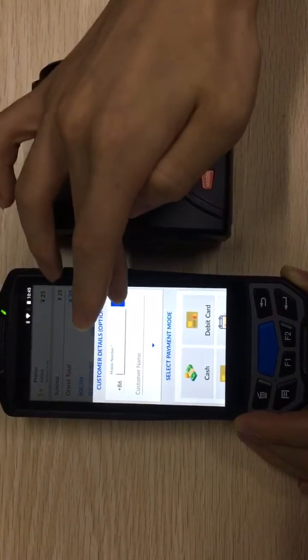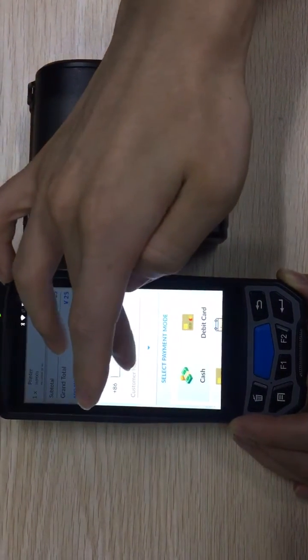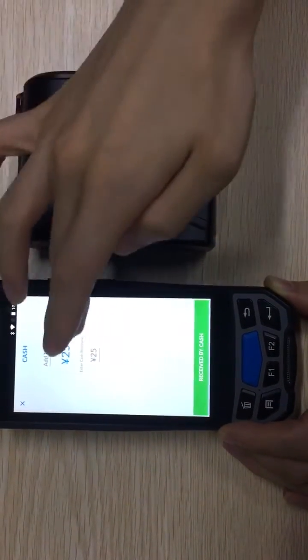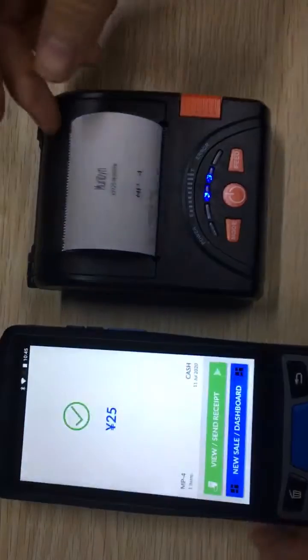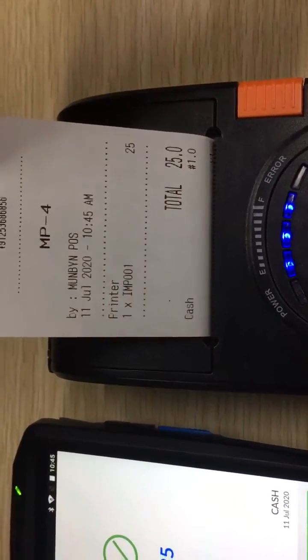At checkout, you can add a customer number, search from your contact list, or input the customer name. Then select a payment method — for example, cash. The total is twenty-five dollars; we receive the cash, and it will automatically print out the receipt. It's very simple and functional, and it's free.